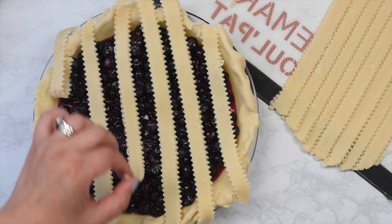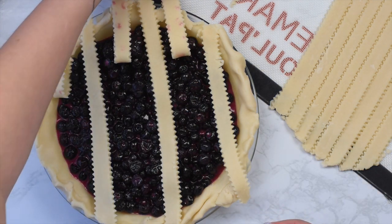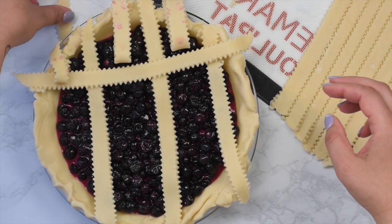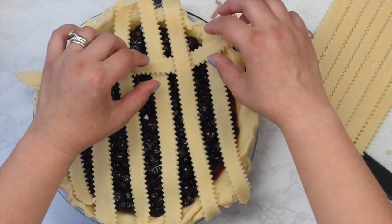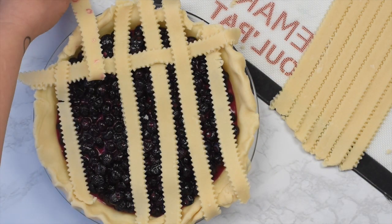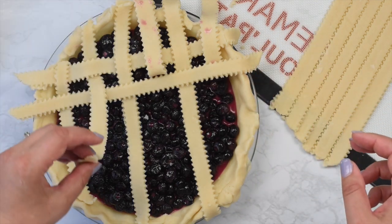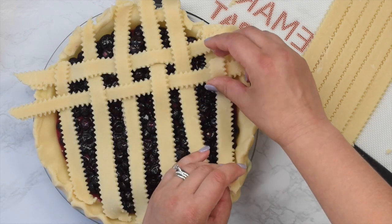Once you have it going in one direction, take every other lattice strip and peel it back. We're basically basket weaving here, but with pie crust instead. Pull back each lattice strip, pick up another and put it underneath, then wrap those other ones back down. Sometimes they break — if they break, just push them back together. Then repeat this action using the alternate strips that you didn't use the last time. Keep doing this every other strip until the entire pie crust is finished.